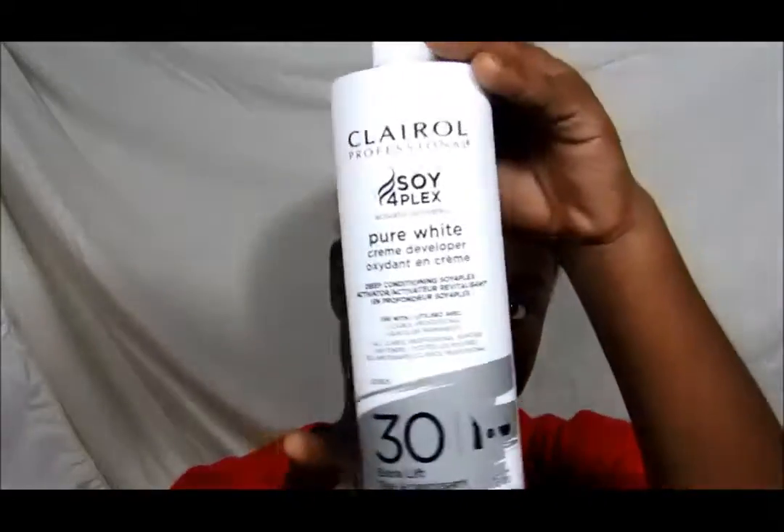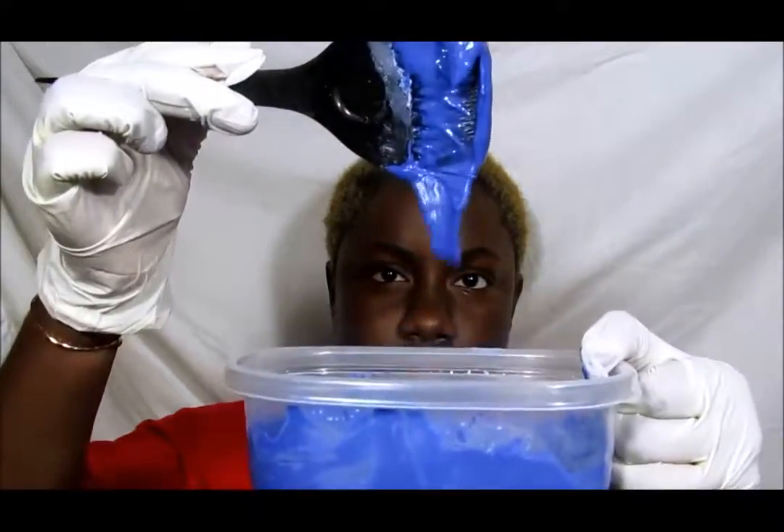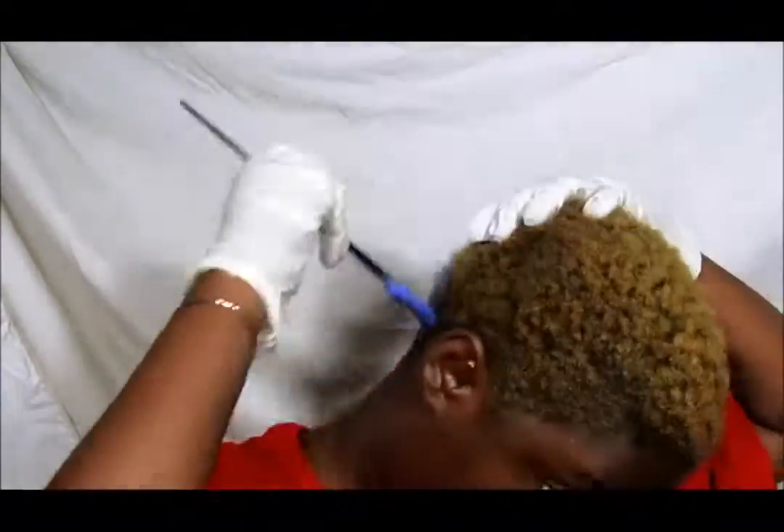I'm using the Kaleidocolor Violet Bleach, 30 volume developer, and a container to mix everything in. I'm mixing it to this thick yet runny consistency, and I'm going to apply it all over my hair.